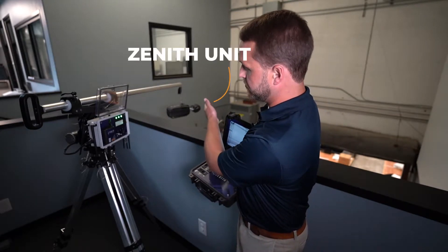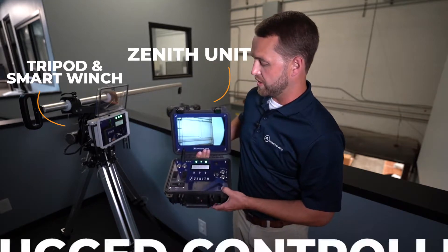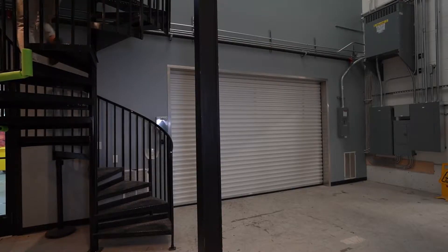The system can be broken into a few major components: the Zenith unit, the tripod and the smart winch system, and this rugged handheld controller, which allows you to operate Zenith from up here at the top of the asset, or down here safely at ground level with inspectors or other plant personnel.